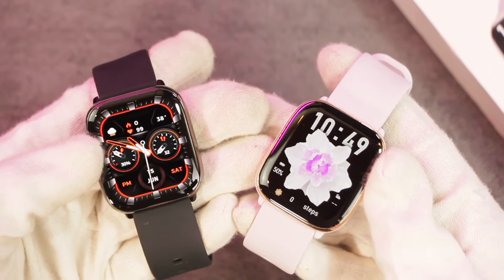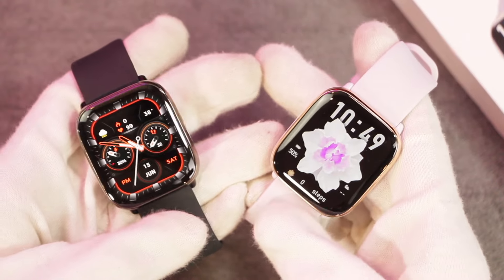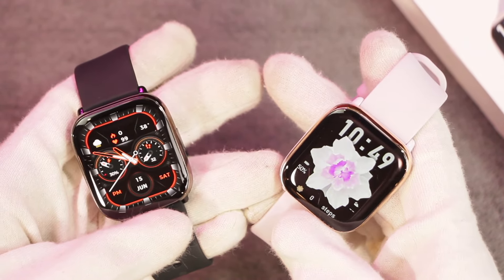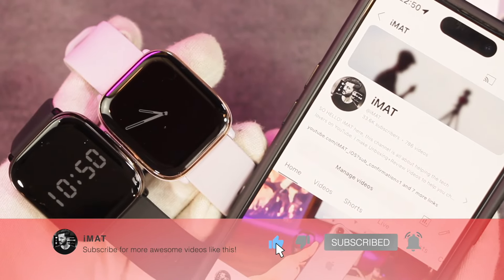Hey, what's up guys, I'm here and today I have a gift for the people with small wrists. In this video we are going to review the HD12 smartwatch which comes with an AMOLED display, a 40mm dial, and multiple color options. Before we start, if you're new here, a subscribe to the channel will be highly appreciated.